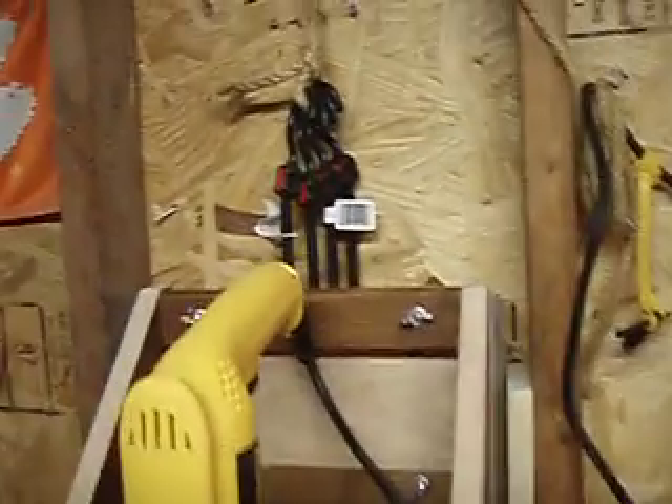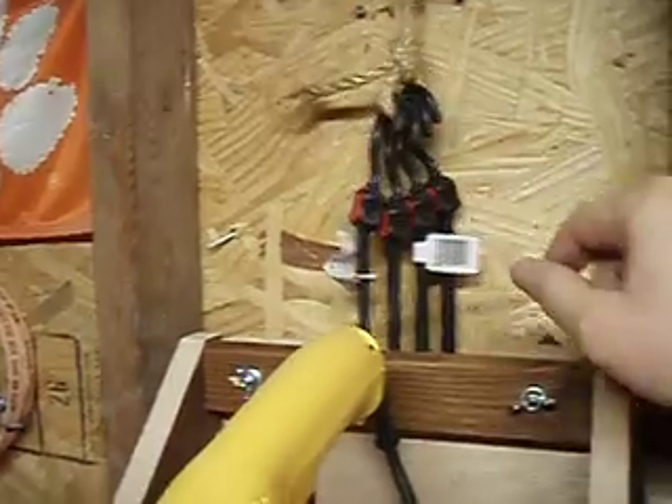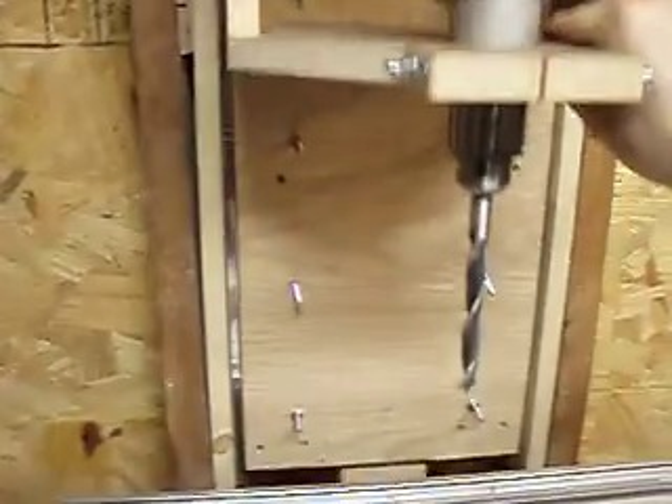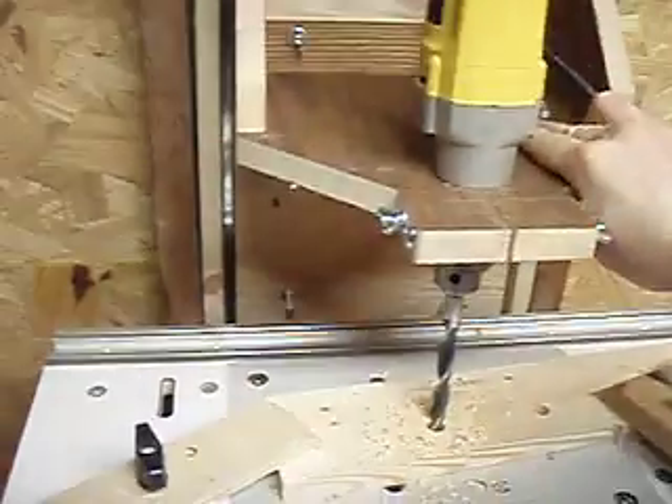Then the whole thing is suspended by bungee cords. I've got this pulley here so I can adjust the nominal height — that way, if I want to accommodate something really high up or low down.